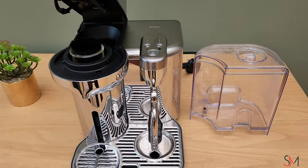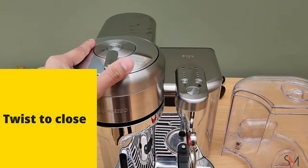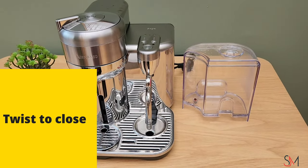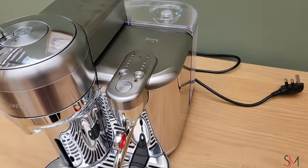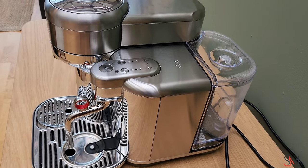It's twist to open, twist to close — the same function as the next model in the Virtuo series and the Pop. It's made by Sage and looks very sleek with brushed steel all the way through. It's a quick spec look — very easy to operate and use, a lot easier than the Creatista range in the normal variety.